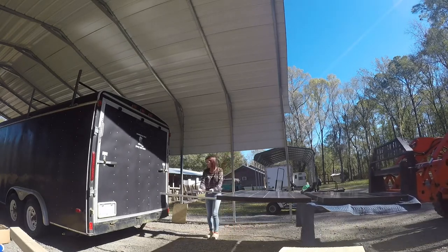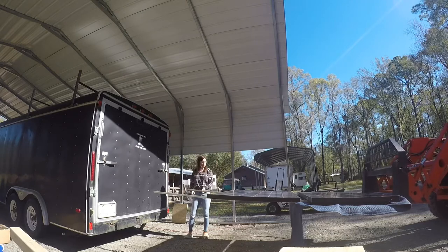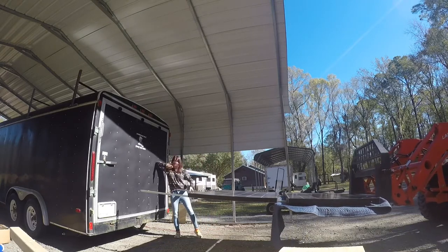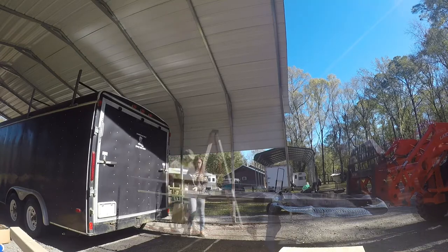How close to the middle of the trail? A couple feet. That's good.